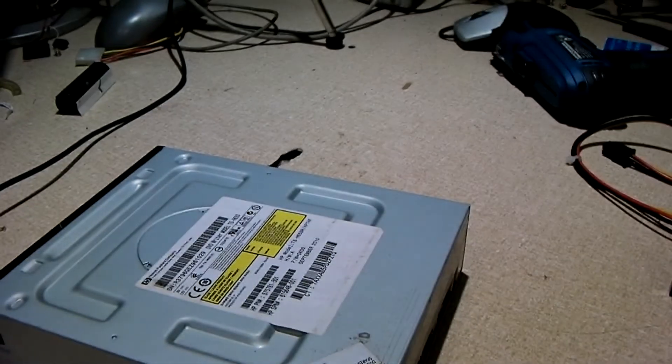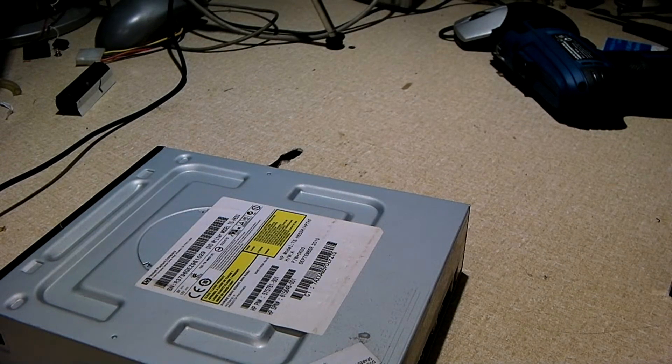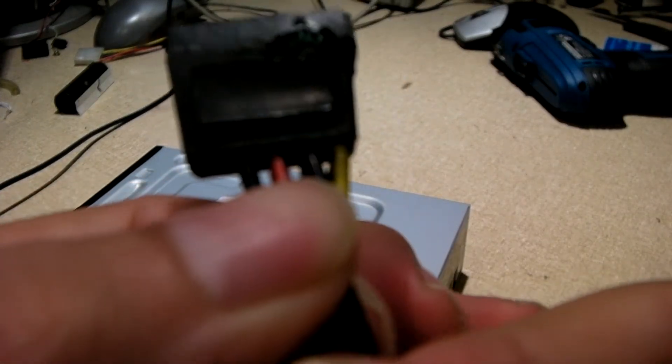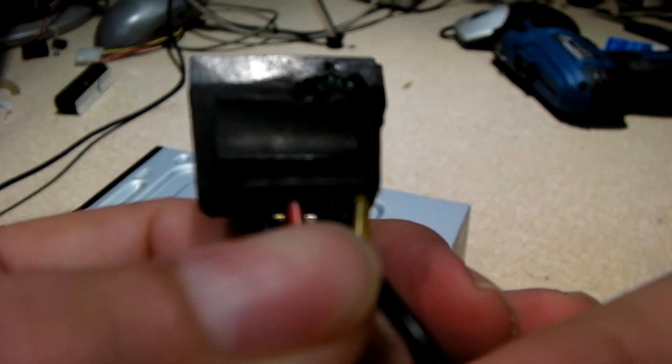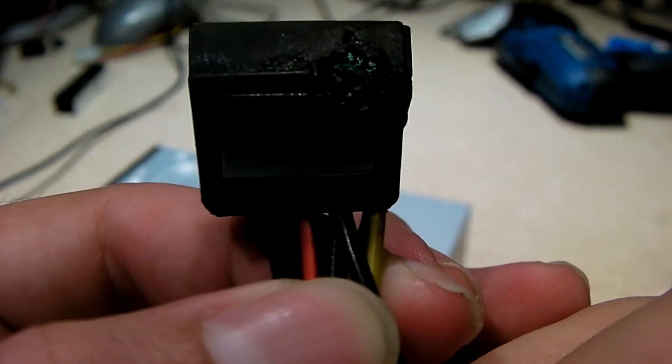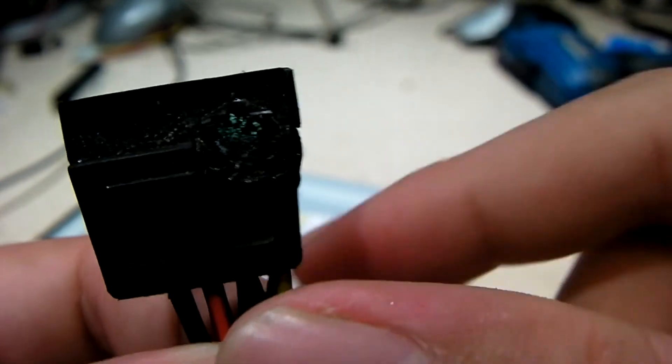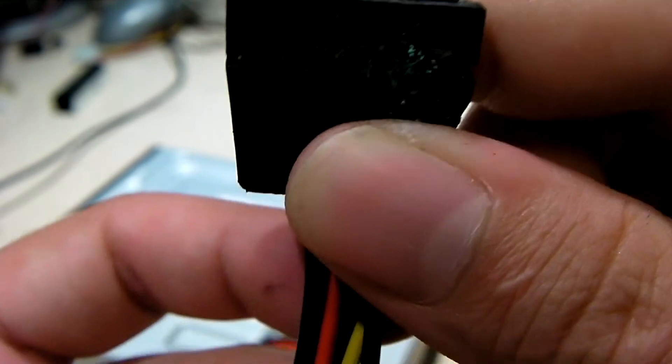Look at this one more time — and again, look at the cable as I mentioned. It definitely happened on the 12-volt rail. You can see the yellow wire is your 12 volts, and this is the side of the cable that got fried and afterwards started to corrode.